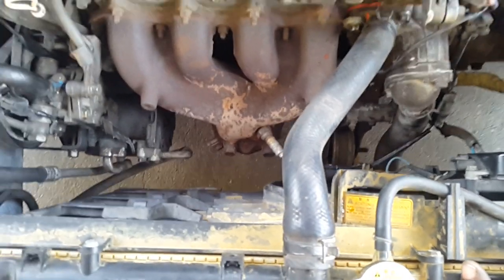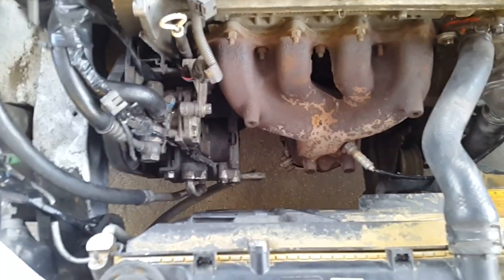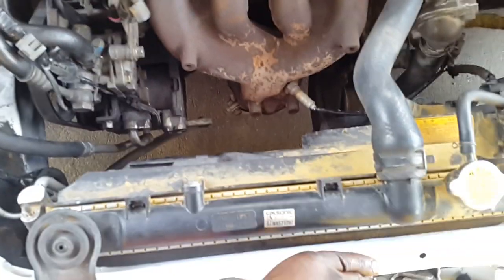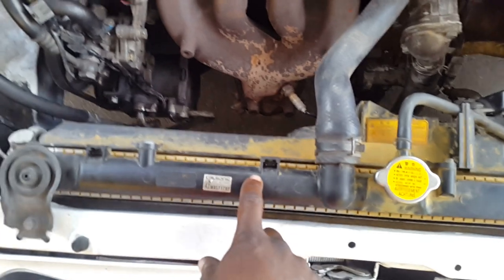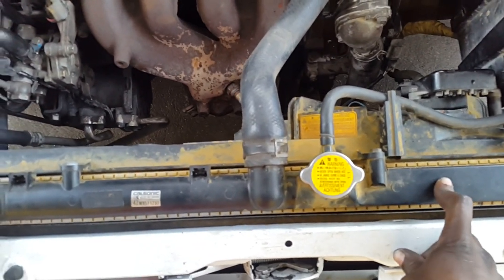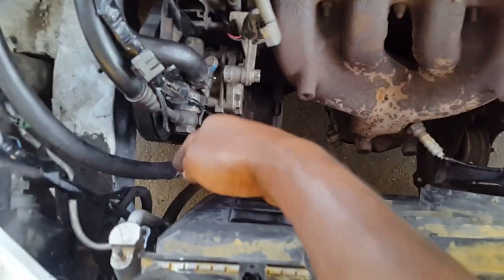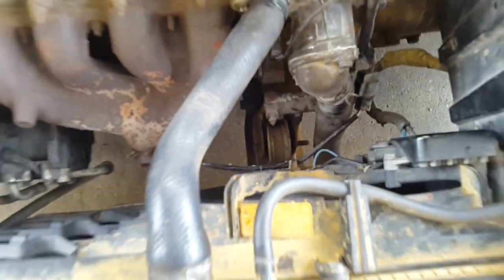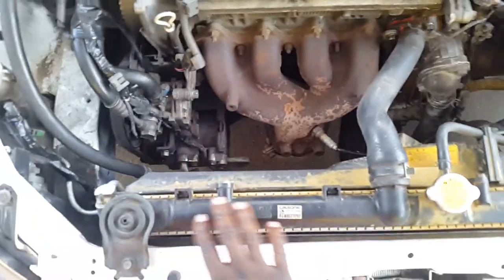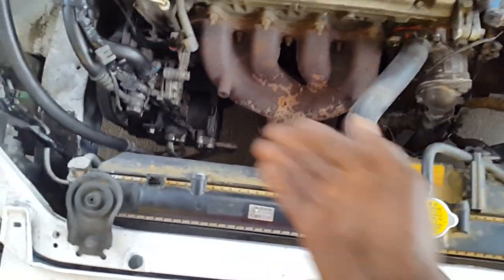I want to upgrade to a double fan and keep them running all the time — it will reduce the life of the fan but keeps the engine cool, which is most important to me. I also plan to use a double core radiator. This is currently a single core radiator. I'll upgrade to a side-feed double core radiator because the longer the water stays in the radiator, the cooler it will be.